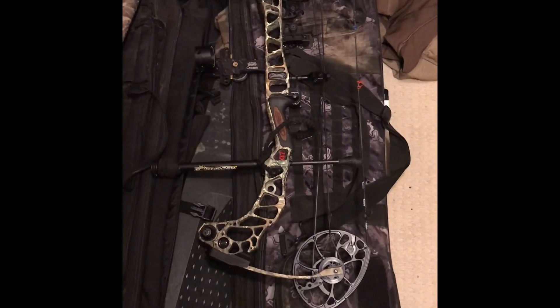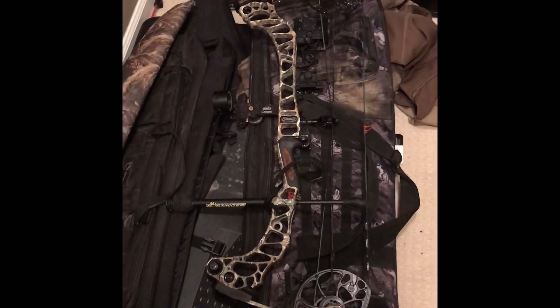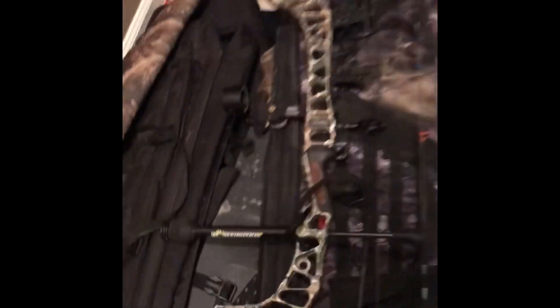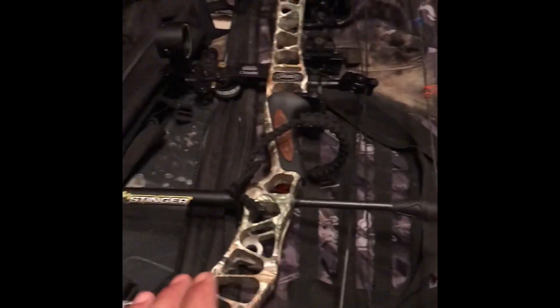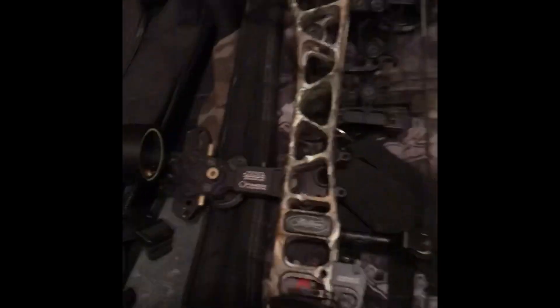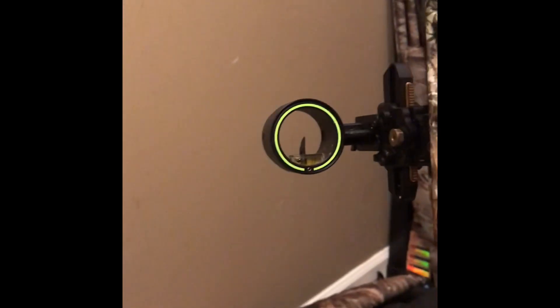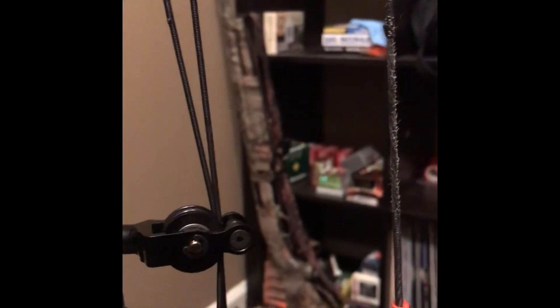There's the bow. I'll start off with what I got on it right now and then I'll say more detailed stuff about it. So what I got on it: I got a Bee Stinger stabilizer — I need to get another one for the back, but maybe eventually I'll get that. I got an HHA Optimizer sight, which is a big difference over my old bow. I can shoot up to like 91 or 92 yards with it using the sight tape, so that's pretty cool.